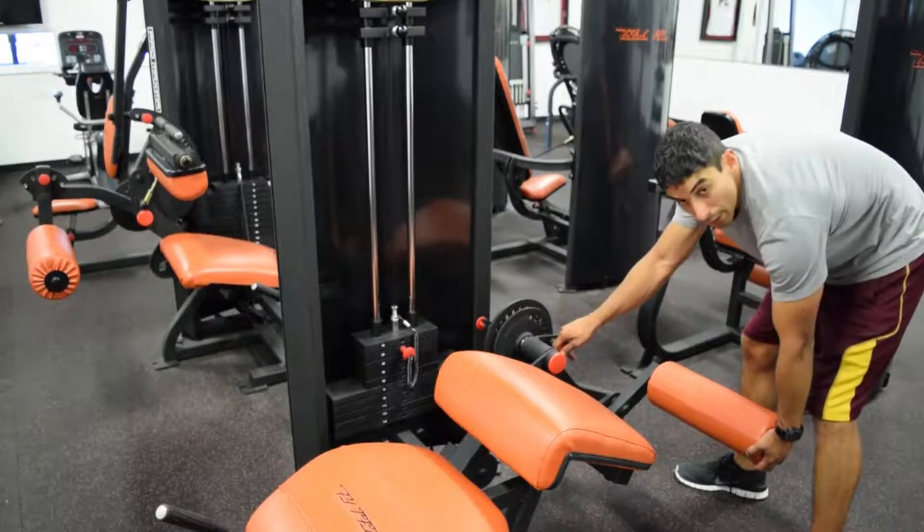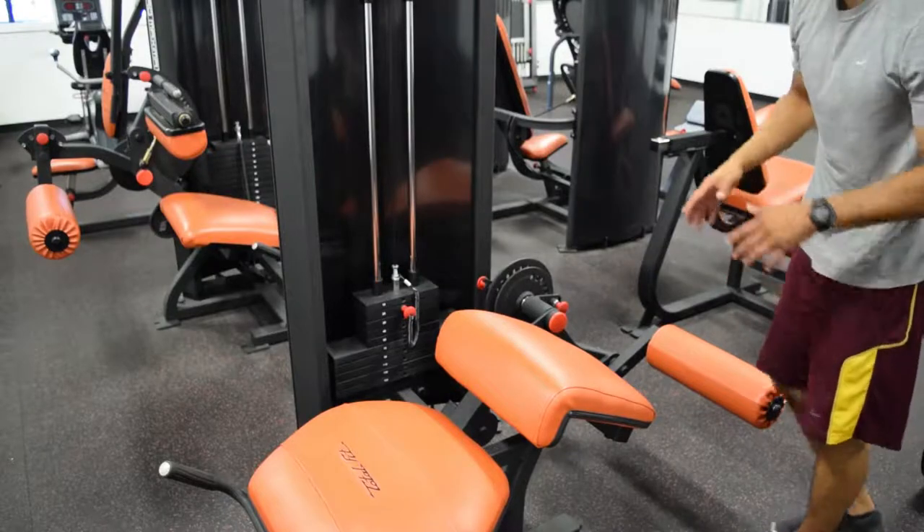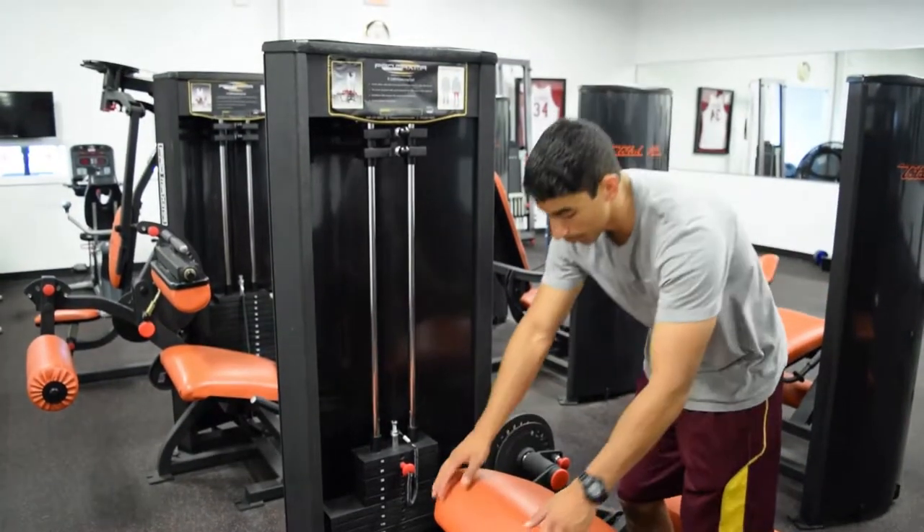Sometimes you can also adjust the angle range of motion. You want to have as much range of motion as you can, as long as you're in a comfortable position when you lay down.